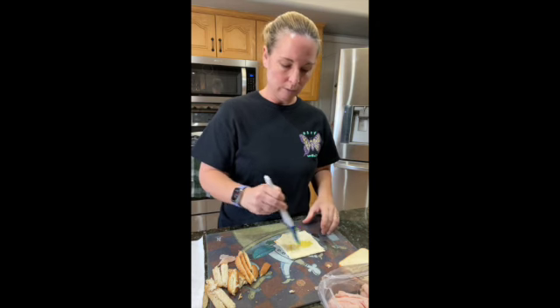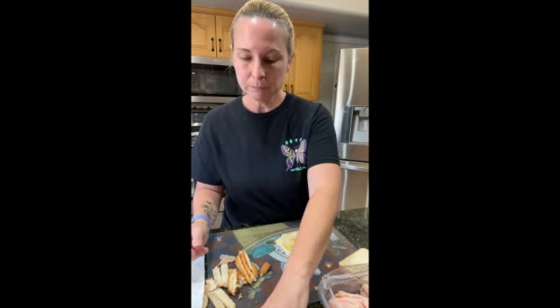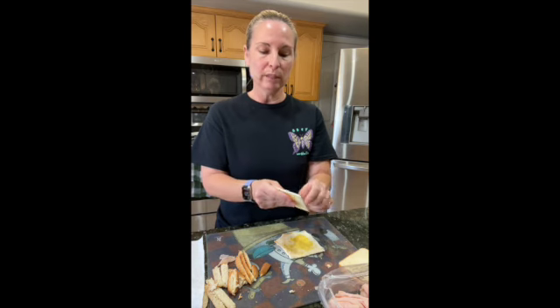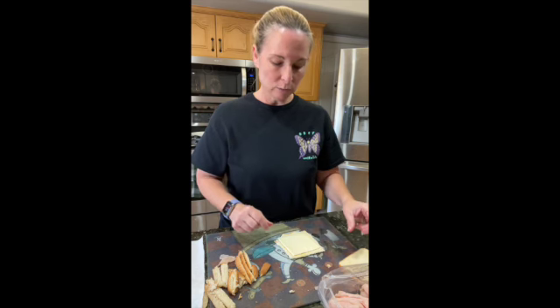I'm making just four today for two people, and that's going to give me 12 Monte Cristo sandwiches. They're actually really filling.